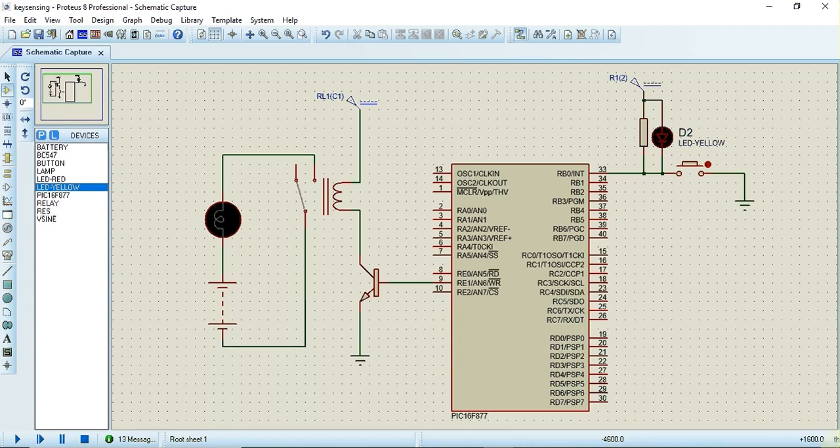In this video we'll see how to detect a key press and activate a relay using the interrupt technique. This key is connected to pin RB0 of the PIC16F877 microcontroller, which is also the external interrupt pin. Whenever this key is pressed, an interrupt will be generated, and using that interrupt we are going to activate this relay. The program for activating this relay will be written in the interrupt service routine.